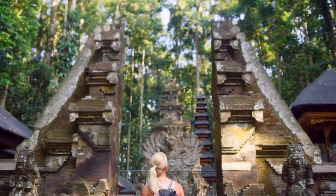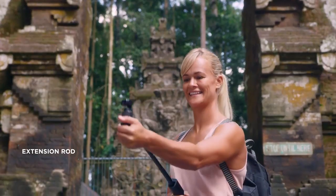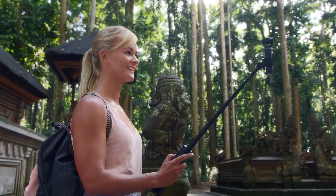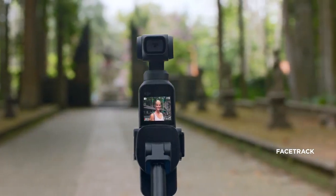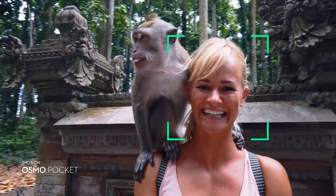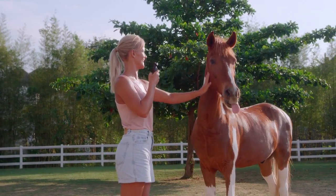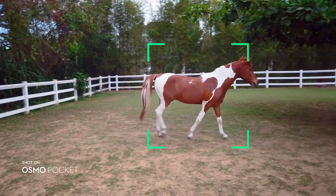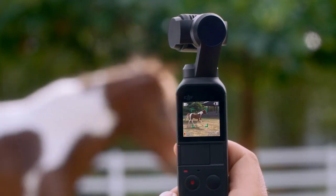Osmo Pocket is also your own camera crew. The versatile extension rod gives you even more control of your shot. In selfie mode, the camera automatically enters FaceTrack, keeping you in the shot as you explore your surroundings. For filming all your friends, ActiveTrack is now more intuitive than ever — simply tap on the subject and the camera follows its every move.